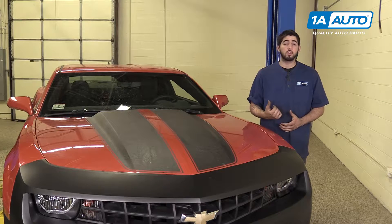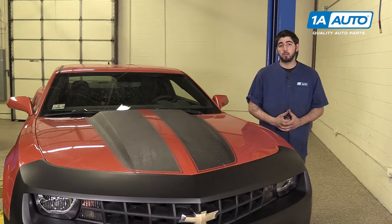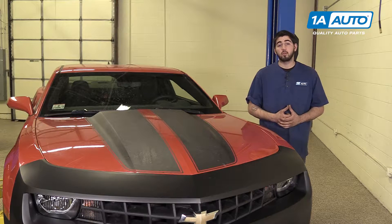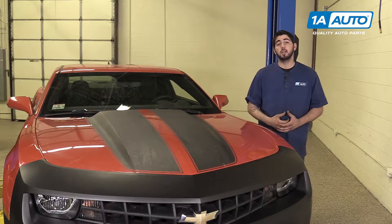In this video, we're going to be working with our 2011 Chevy Camaro 3.6L V6. We're going to show you how to remove and replace your vehicle's rear wheel speed sensor on the passenger side. This procedure should be similar to the driver's side as well.